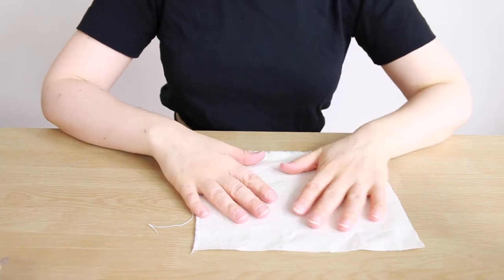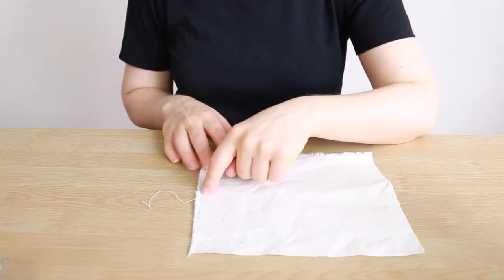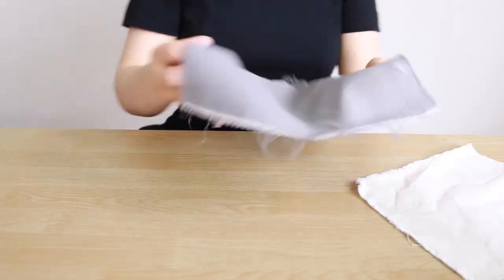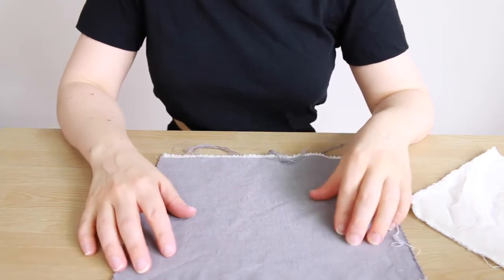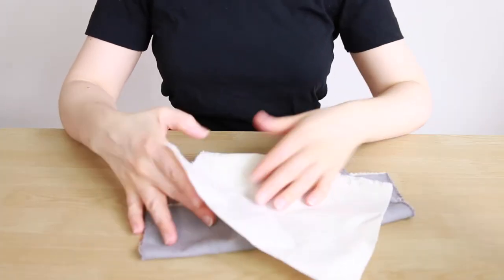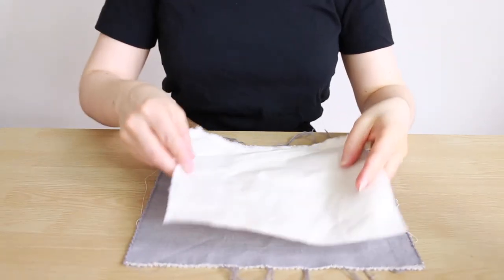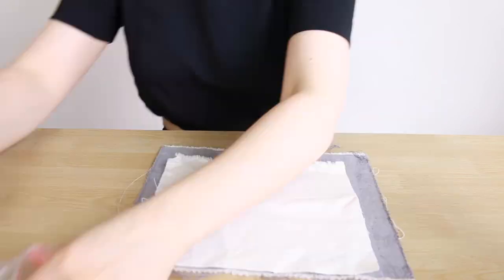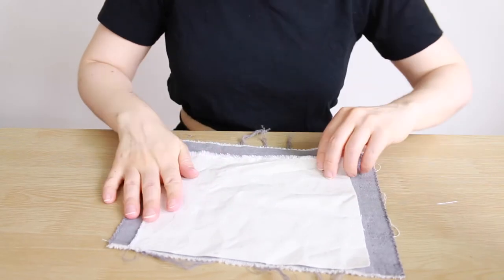This is going to be the inside of our mask — I have organic undyed cotton here. This is six and a half inches by eight inches and that includes a half-inch seam allowance around the whole thing. This fabric will be the outside of the mask — it's actually 34% hemp and 66% organic cotton. The organic cotton is what's going to be touching our face, so I'm going to put this one on top with right sides facing each other and just pin it in place.